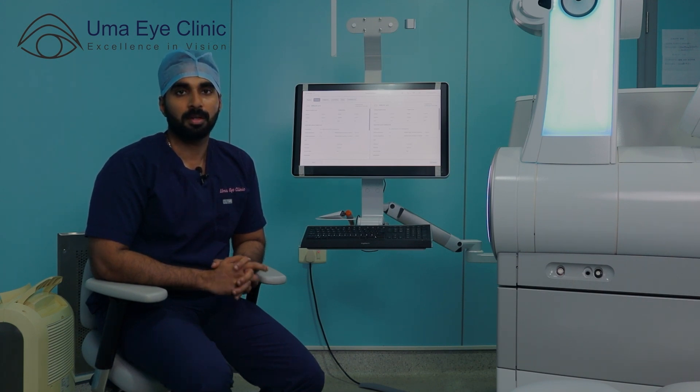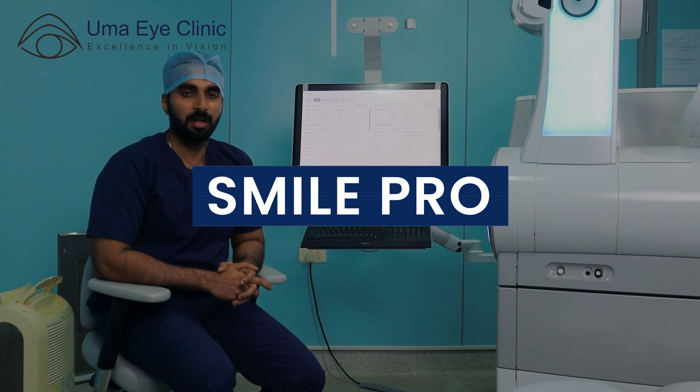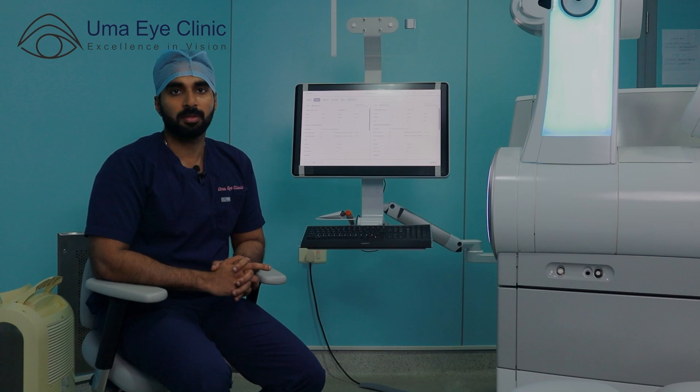In this video, we are going to perform a Smile Pro laser procedure. We are going to correct a patient with a high power.